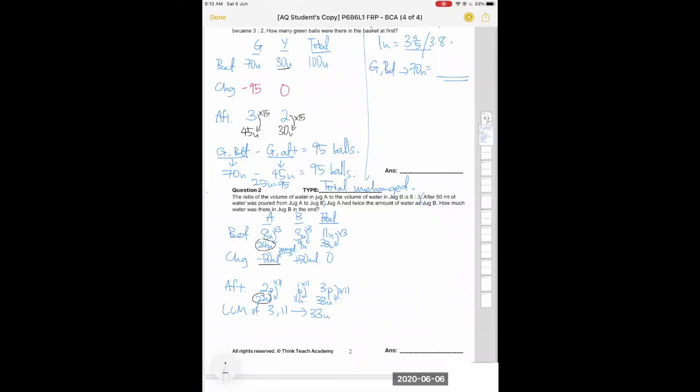Looking at the change for jug A: it started with 24 units and ended with 22 units, so the loss of 2 units equals 50 ml. Find the value of one unit, then use that to find jug B at the end, which is 11 units, to get your final answer for question two.